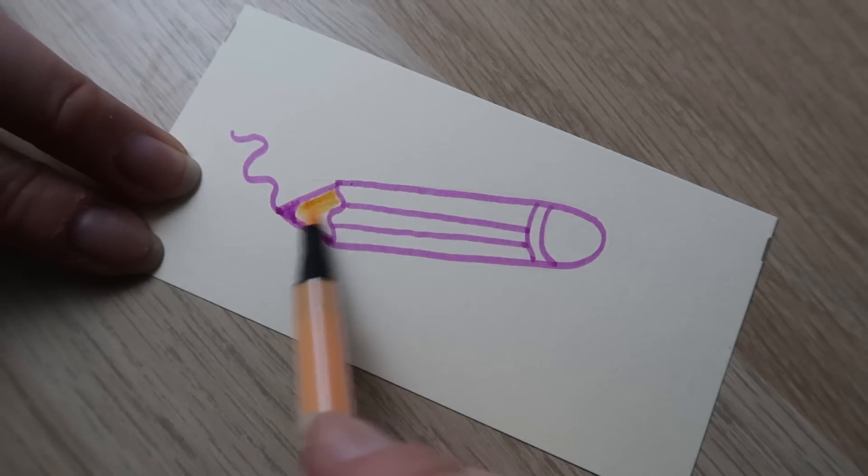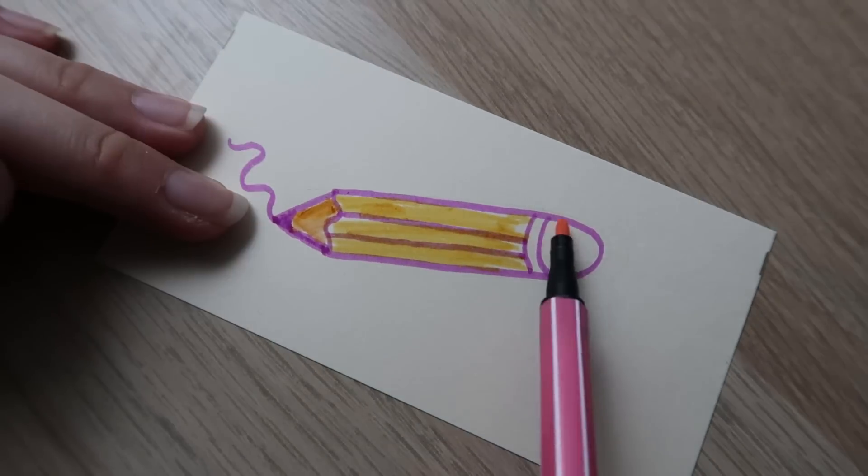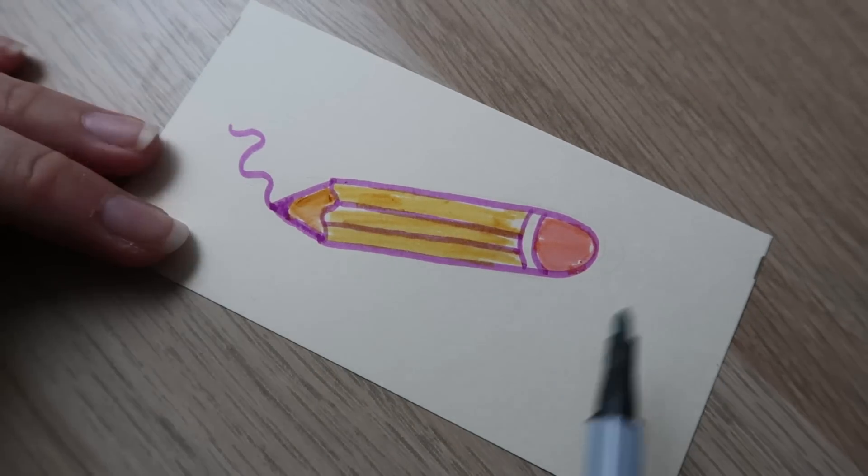Hey guys, it's Waini here. Today's video is going to be a Draw With Me video and a cheap stationery mini haul. If you want to jump straight to the Draw With Me bit, you can click on the timestamp in the description below.